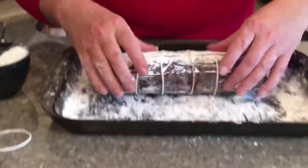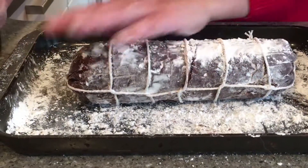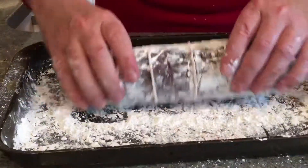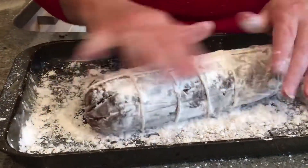Coat the salami on all sides with a little bit of extra powdered sugar — this will make sure that it doesn't get sticky. And now we're ready to rewrap your very believable-looking salami.